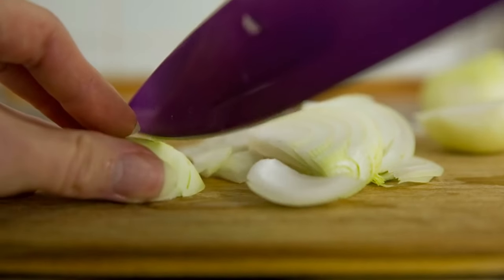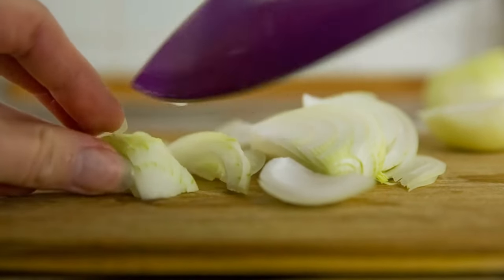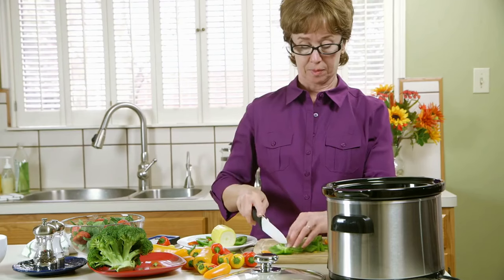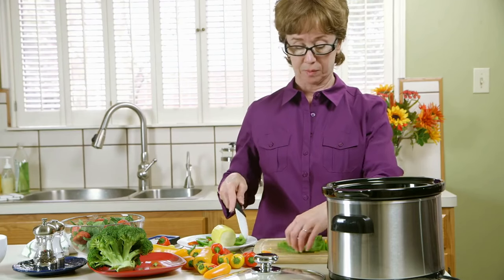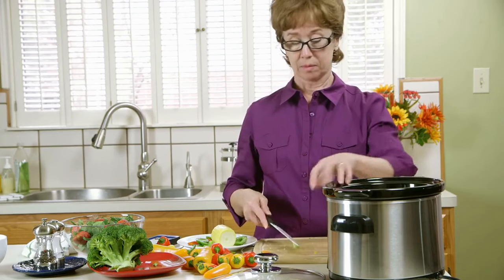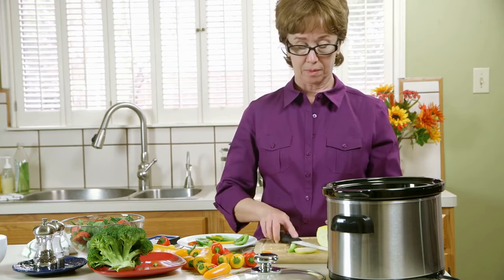Prepare the ingredients: start by slicing the onions and bell peppers and mincing the garlic. This prep work ensures everything cooks evenly in the slow cooker. Layer the flavors: in the base of your crock pot, drizzle the tablespoon of olive oil. Add the minced garlic, sliced onions and bell peppers, and toss them lightly in the oil to coat.